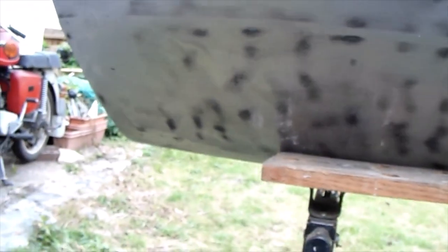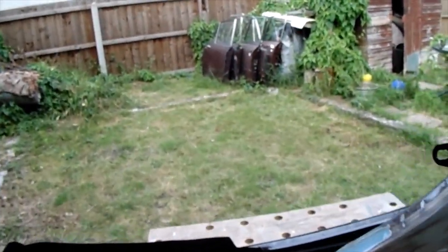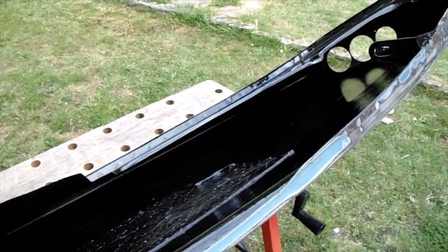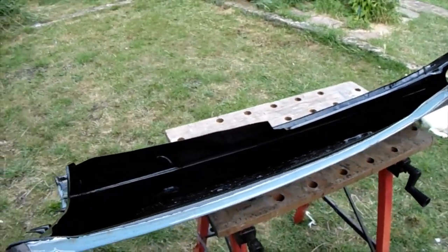There you go — it's all taken back to bare metal, all back to bare metal. I'm just going to let that dry now. You can see I've got right in there as much as I can with the thick black paint, so it went on nice and thick.